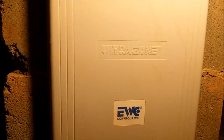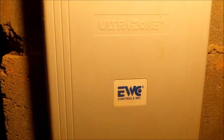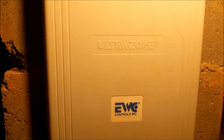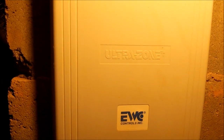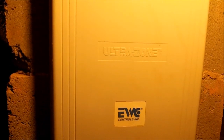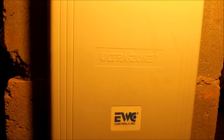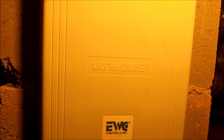Hello everybody. Today we're going to be working on the zone panel. For those of you who are not familiar with zoning, what it is is you have either two, three, or four sections of your house with four different thermostats. If one area of the house is cooler or hotter than the other, you can add zoning and it will keep that area of the house one temperature while maintaining a separate temperature on the other side of the house.